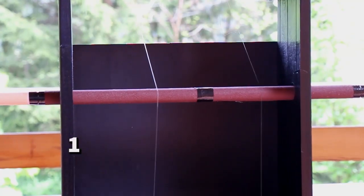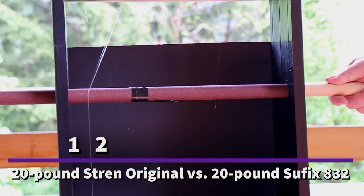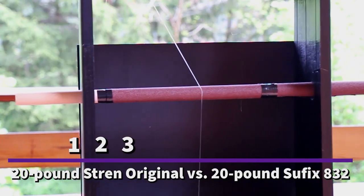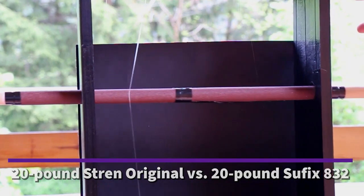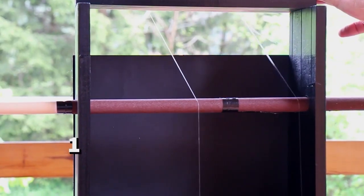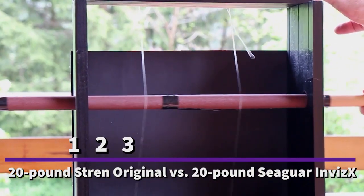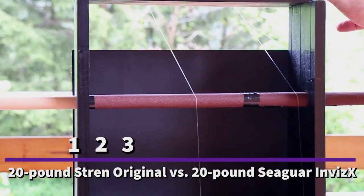The first test pits 20-pound Stren against 20-pound Suffix 832. The second test pits the winner of the first — the Stren — against Seaguar's Invis-X at 20 pounds as well.